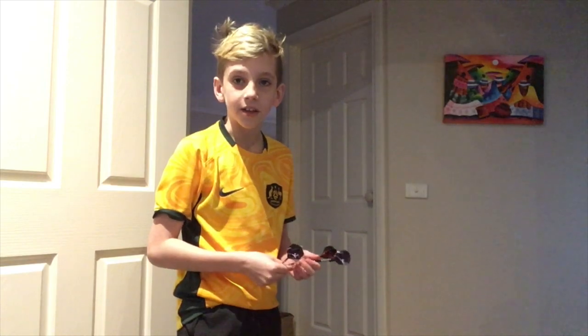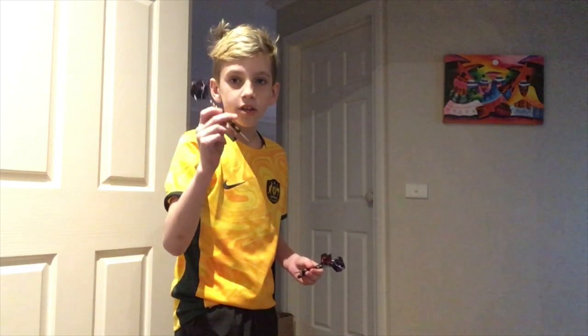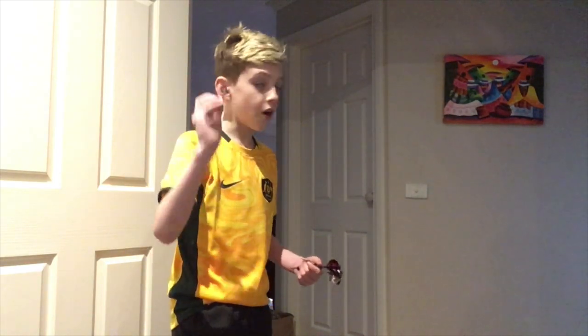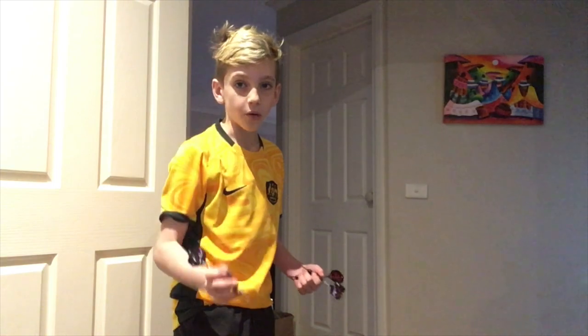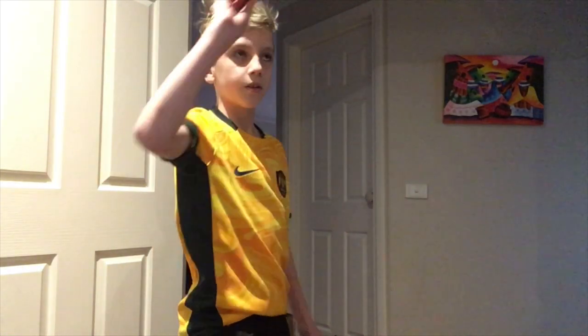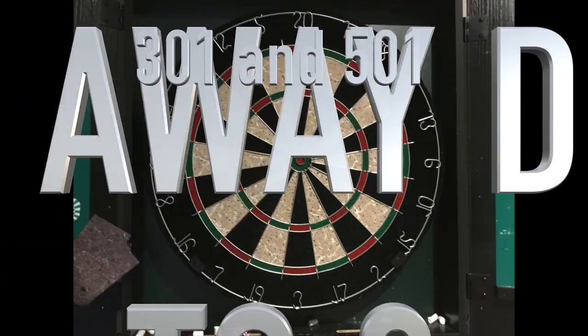Next I'm going to teach you how to throw a dart, and it's not as complicated as you may think. You throw it with the hand you write with — so whatever hand you write with is whatever hand you throw with — and throw it with a decent amount of force.